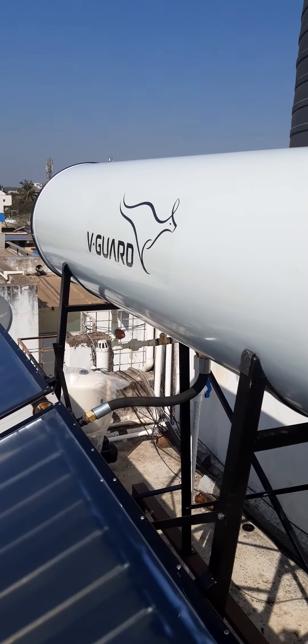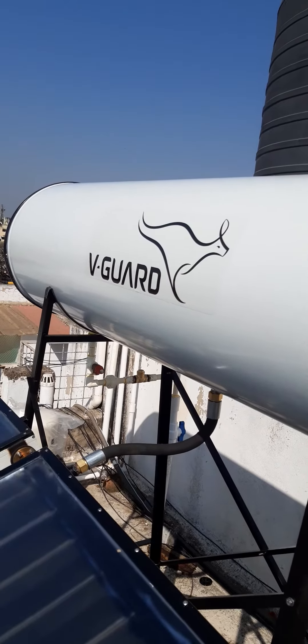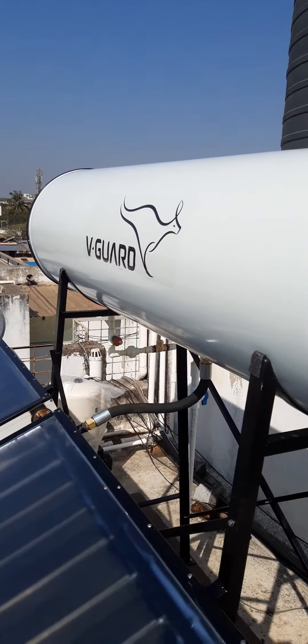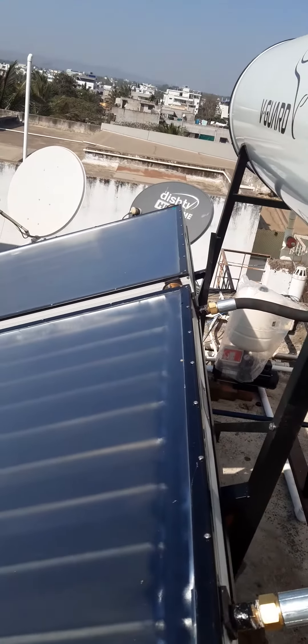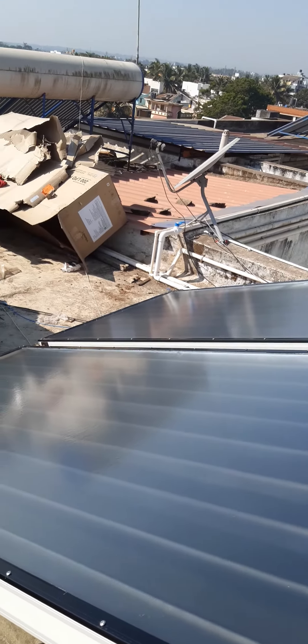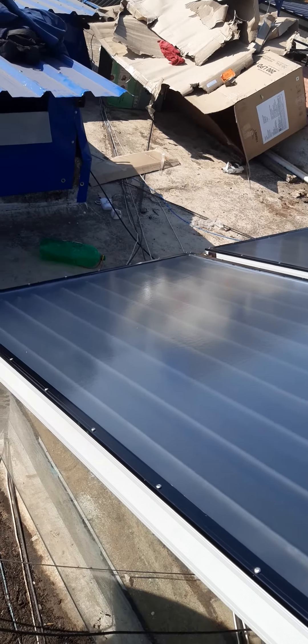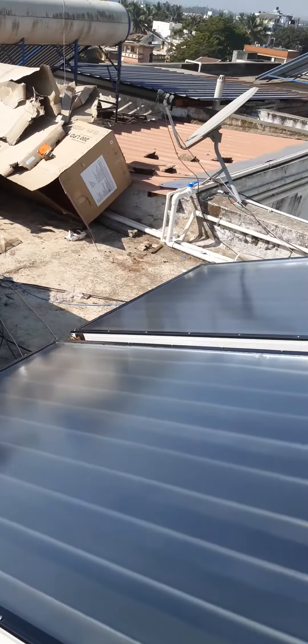V-Guard solar water heater — yet another good product from the brand, since the last 45 years. This is a pressurized solar water heater flat plate collector with a standing capacity of 8 kg, 200 liters model. Flat plate made of copper absorber, aluminum stucco extruded collector box, good quality, provided with backup service.